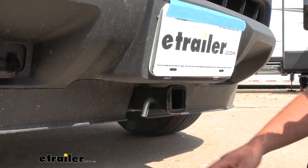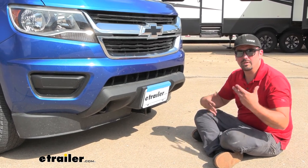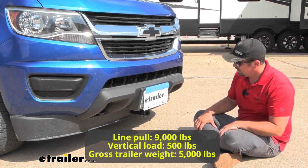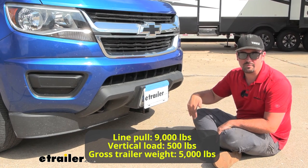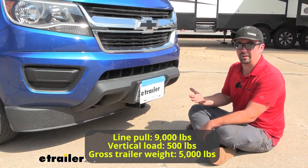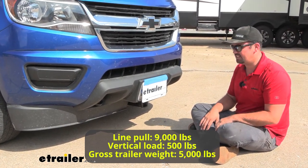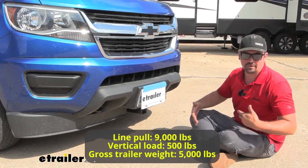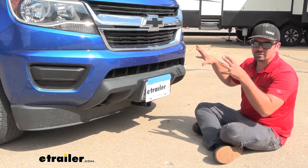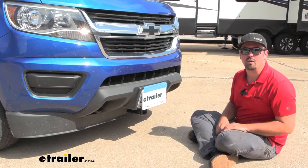This hitch has some pretty good weight capacities. If you're planning on putting a ball mount on the front to move trailers around, you can go up to a 5,000 pound gross trailer weight rating — that's the weight of the trailer plus the accessories loaded up. Your tongue weight rating is 500 pounds, which covers suspended accessories like a bike rack or cargo carrier up front. For straight-line pull using a winch, it's actually 9,000 pounds, which is pretty serious. Be sure to check your vehicle's owner's manual for any weight capacities and make sure you're not overloading your accessories.